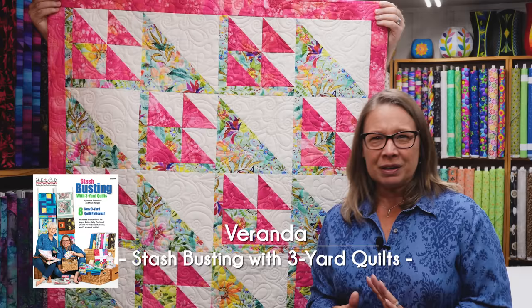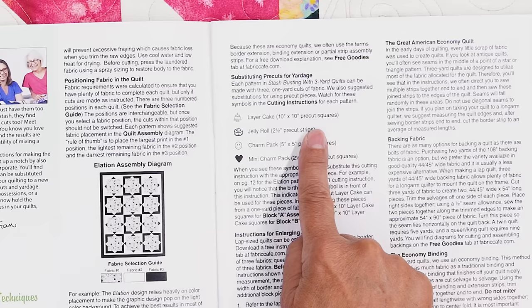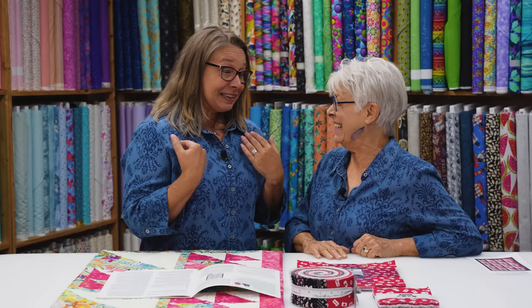Let's put this on the table and talk about that. We'll show you some of the instructions to show you where we've indicated those substitutions and how easy it really is. So first, we're going to go to our general instructions in our Stash Busting book. Here we are on page 3, and each of the pre-cuts has their own symbol. To start off, we have the birthday cake — we've decided to use the birthday cake as the symbol for the layer cake. The layer cake is a 10-inch by 10-inch square, symbolized by the birthday cake symbol.